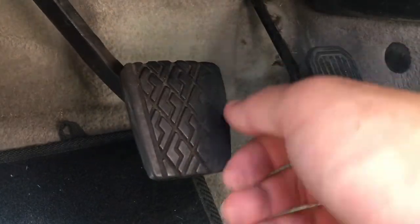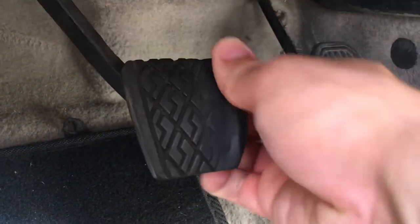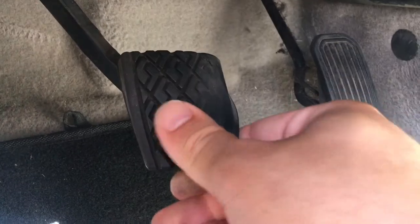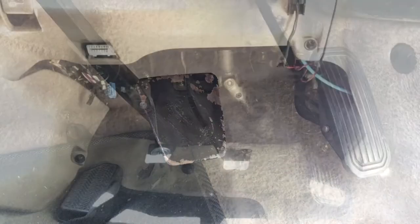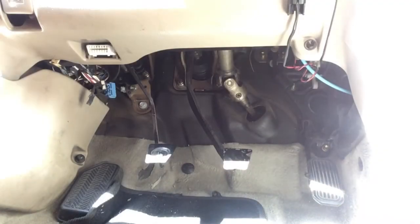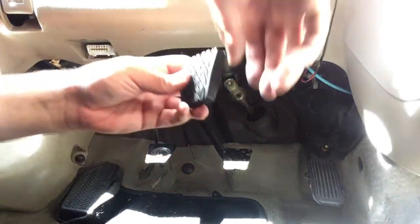So the first thing we'll do is pull that pedal pad off. There we go. And then take the new pedal pad and put it on.